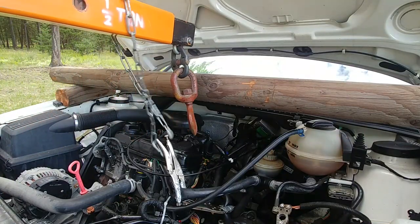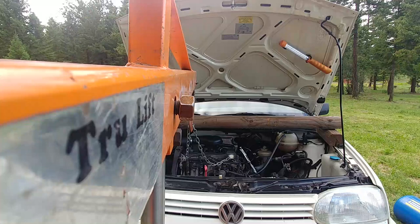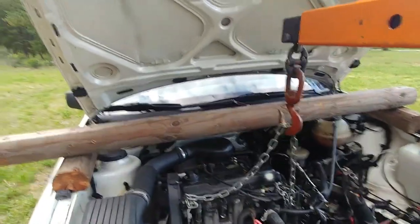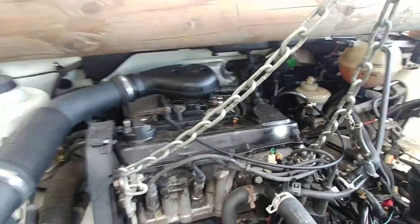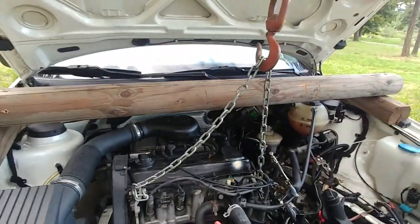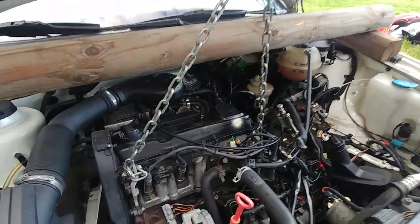Get your cherry picker — a.k.a. engine crane — ready and attach the chain to the engine. Everything is now getting more serious. We're ready to support our engine because we need to drop the engine subframe, and only the crane will help suspend the engine. Keep a slight tension — don't pull too hard, just a little bit — make sure it's not just loose.